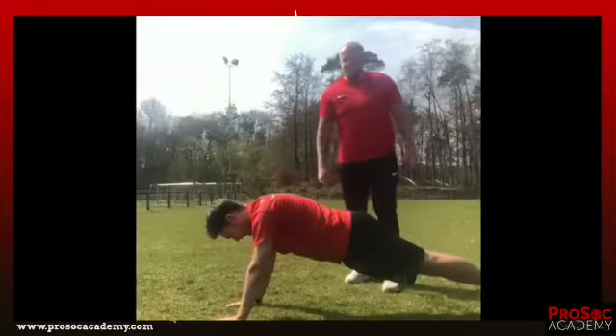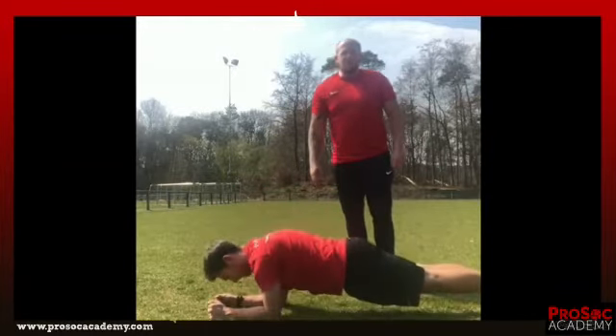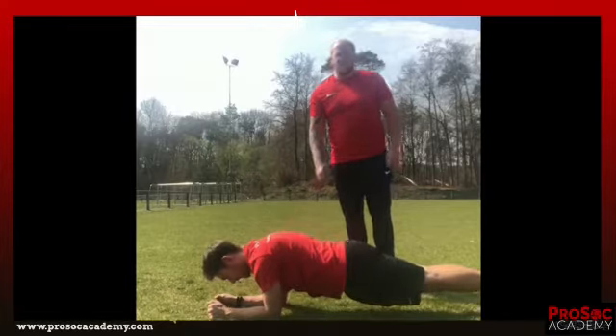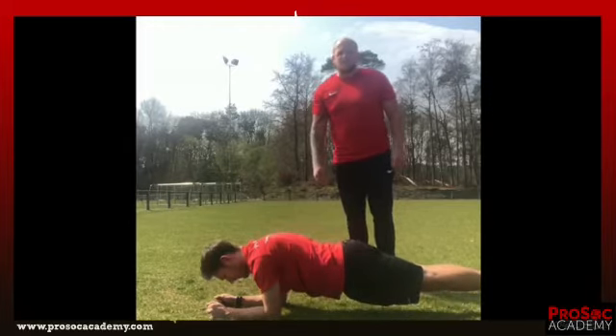The second exercise is we are going down to the plank on elbows. We do 4 sets each 30 seconds, and for the competitive players we go with 4 sets each 1 minute.